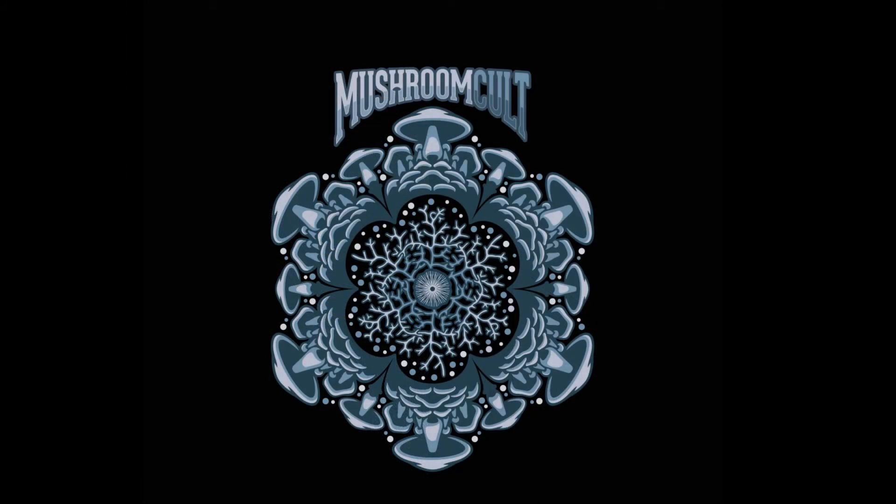Thanks for joining the Mushroom Cult. You can follow us on Facebook, TikTok, Instagram, and at our website mushroomcult.net.